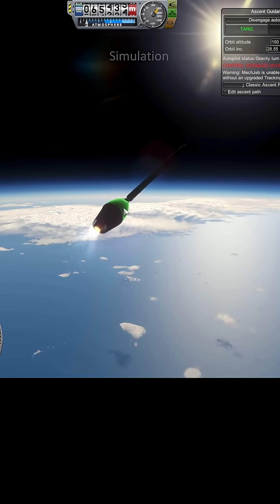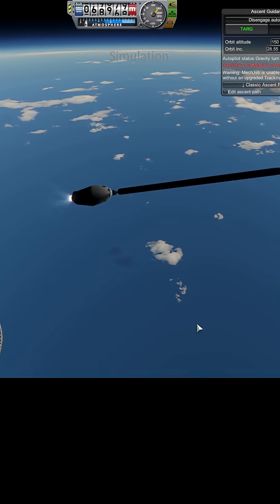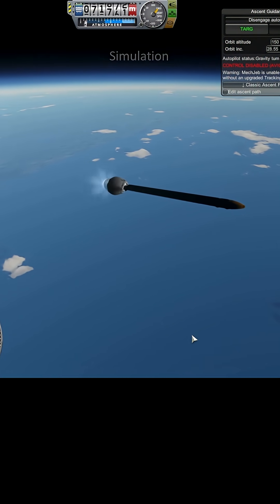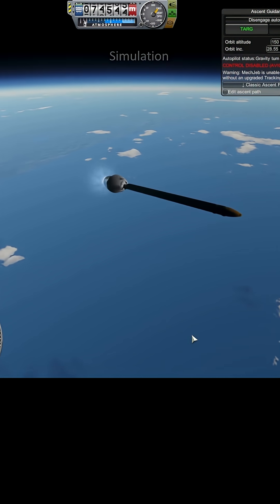I can probably make this tank quite a bit bigger, but that means making the bottom tank lower, because I'm at the top end of the thrust-to-weight. But maybe that's not a bad idea.